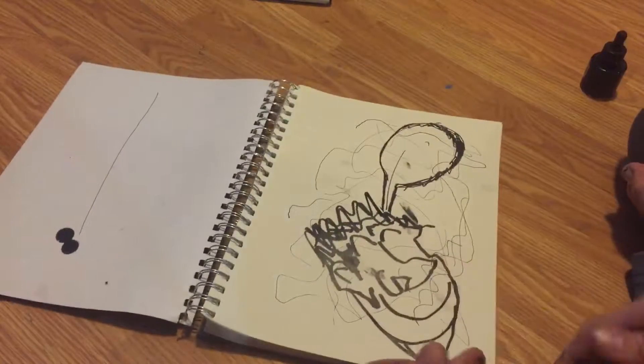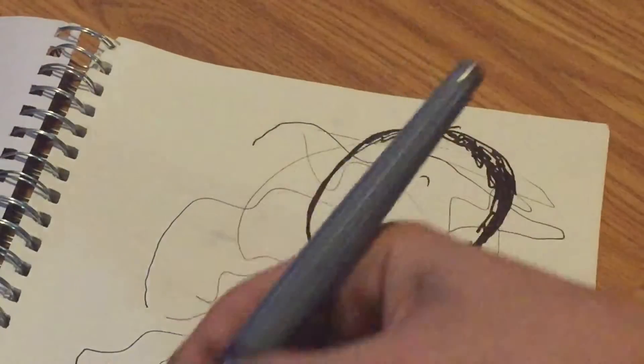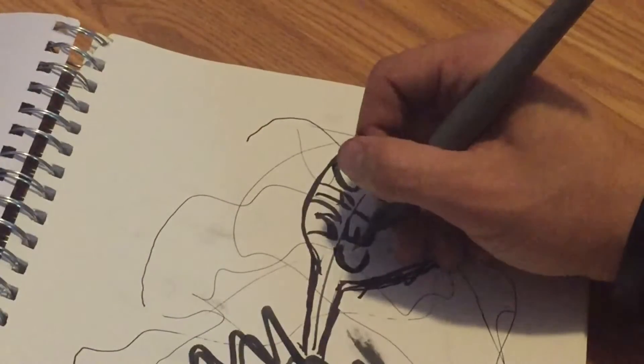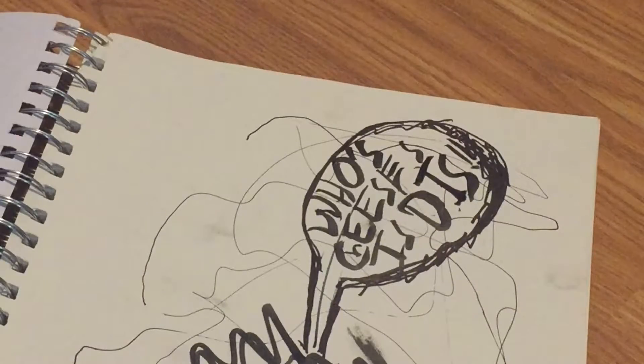Now we're going to get into probably my favorite tool I have gotten thus far. It is a brush pen. These lay a lot of ink - this is just like Indian ink too. So we're going to test this out by writing a little message. Cheese - oh, I spelled it wrong. Sometimes you make mistakes. We're going to put this little thing, which kind of shows you the versatility of this. Cheese. He's asking whose cheese is this.